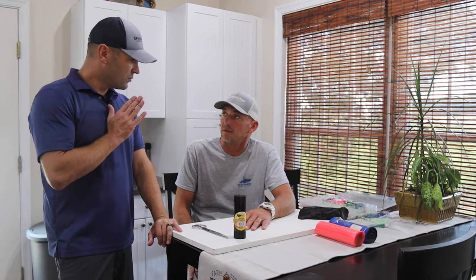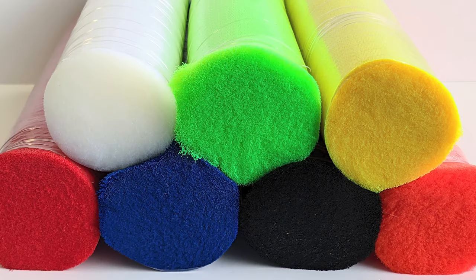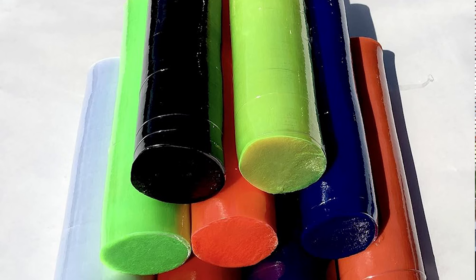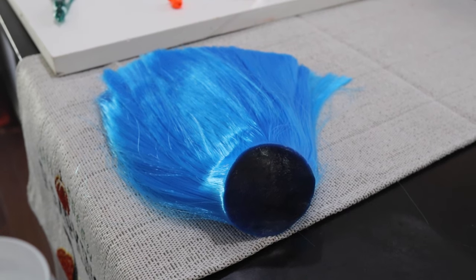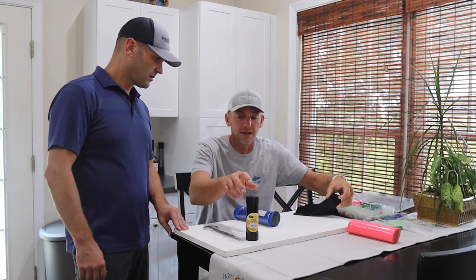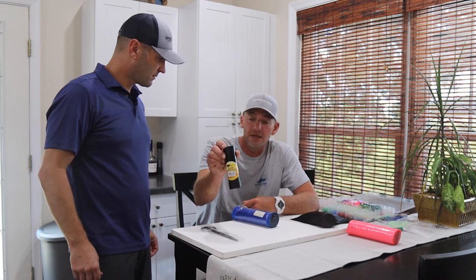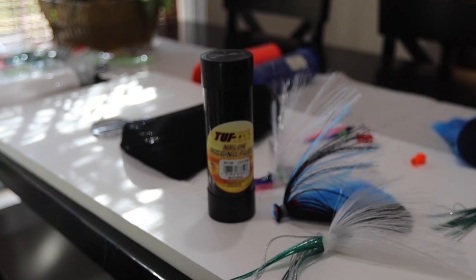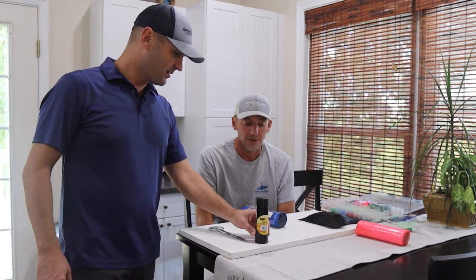In terms of the materials we need to make this ourselves, there are a bunch of different components. The main ingredient is nylon hair — you can get this at any offshore tackle shop. It comes in bundles and the ends won't be burnt, so it's very important to burn them because once you cut it loose out of the plastic wrapper it goes crazy. You'll also need nylon rigging floss — it looks like dental floss but it's heavier duty and wax coated.